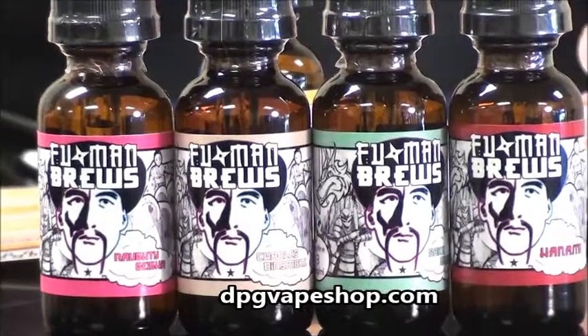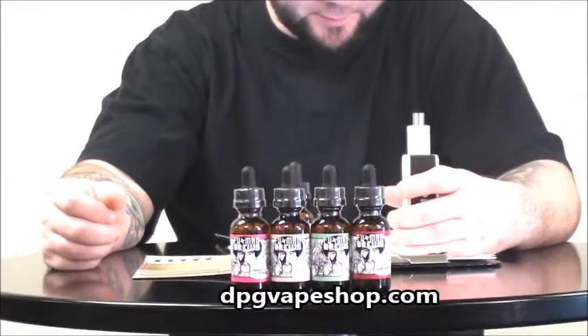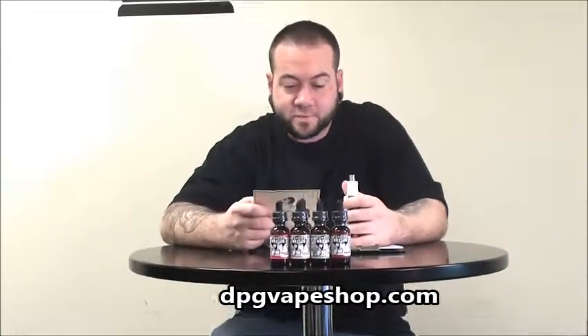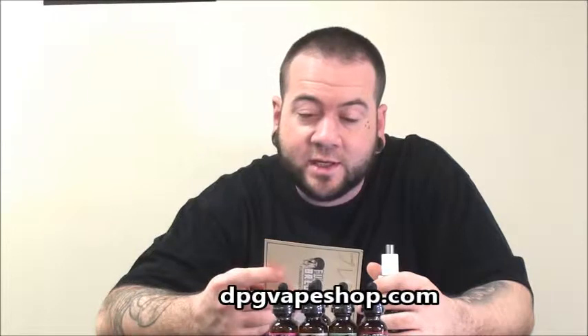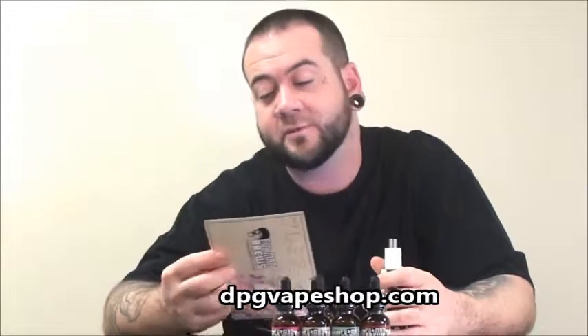They've got just these four flavors in Fu Man — definitely check them out. Some of their other flavors are very unique, some I cannot pronounce. They've got a cherry blossom flavor, one called Naughty Gisha which is a tart creamy tart orange, a sake swish, and a couple of other tobacco flavors.